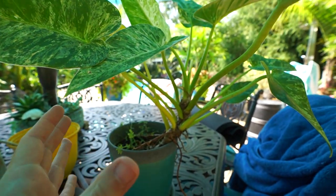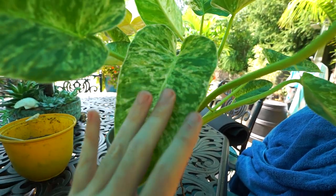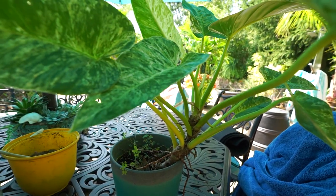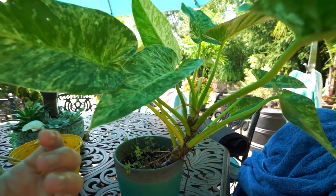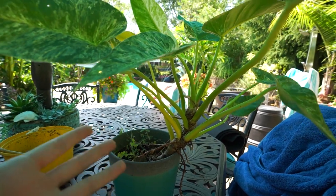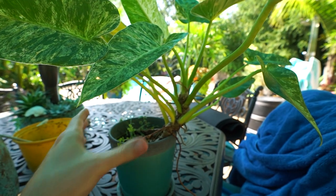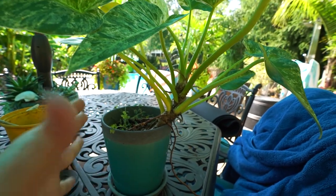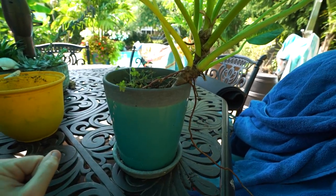That can mean it's time to repot if there just aren't enough nutrients down in there or it's being under-fertilized. With philodendrons and thaumatophyllums typically, when they become really root bound the size of the leaves can shrink down. That's more true of the thaumatophyllum bipinnatifidum — the split-leaf philodendron, now a thaumatophyllum — a plant that likes to be root bound but also likes a really large root space. Maybe this just needs more space for its roots to grow.